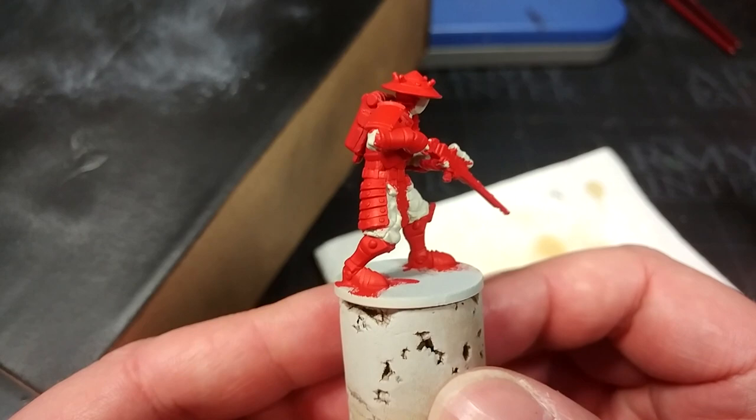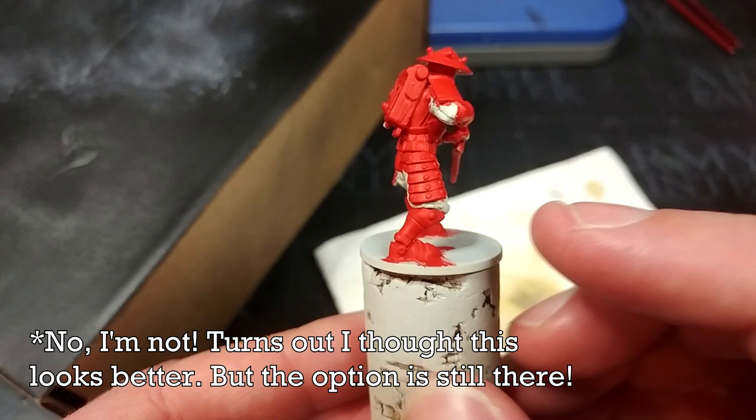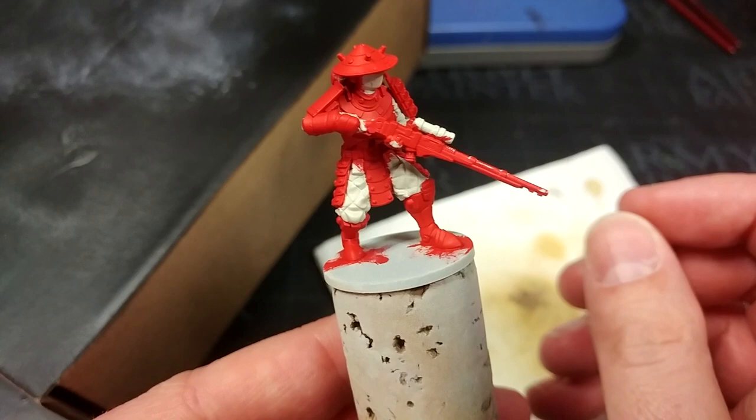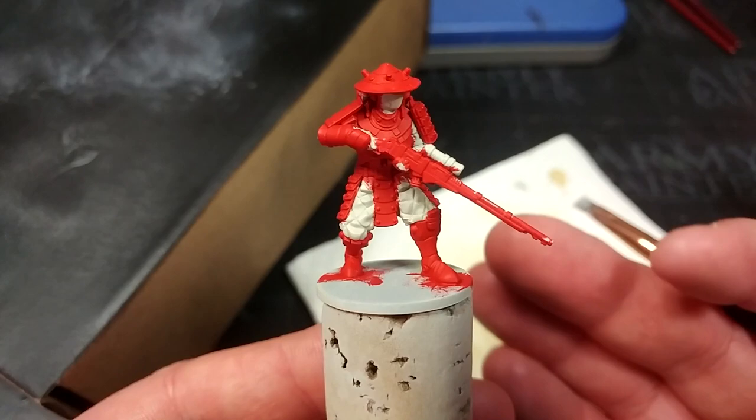That is so red, and I have painted more of him red than is actually going to be red. A really good example is down here on his boots — I'm going to paint some of these areas black later on, but by covering most areas in red it gives me more options. I can start putting a little bit of black on and think 'okay, that's enough, that gives me the contrast I want there.' But as bright as he is, we're going to go ahead and make him brighter.